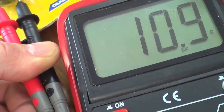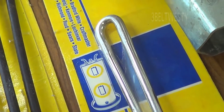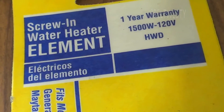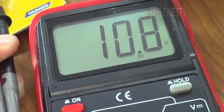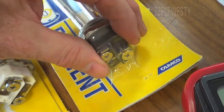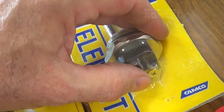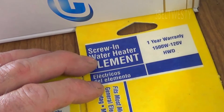A 1500 watt electric water heater element measures about 10 to 11 ohms. This fits units from 6 to maybe 20 gallons on 120 volts. The dead ones read wide open, so they're broken. The purpose of this video is to show what the resistance should be — roughly 10 to 12 ohms on a simple ohm meter. If the element is still hot, it'll read a little higher.